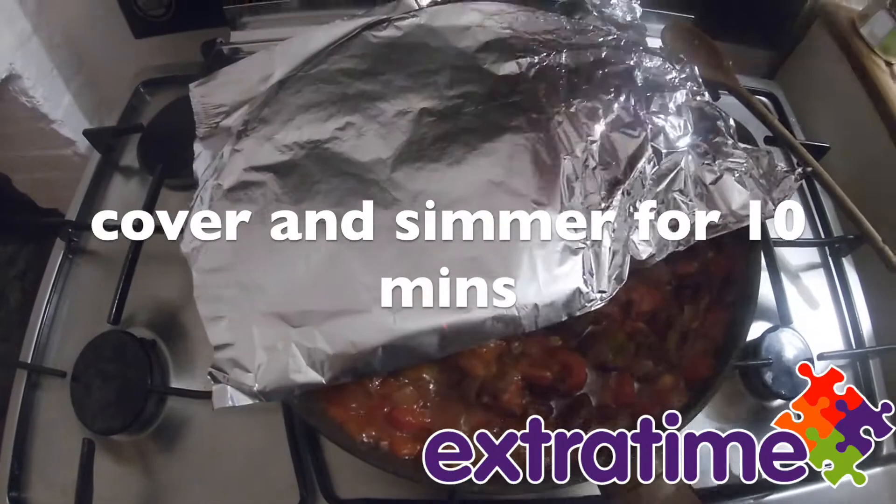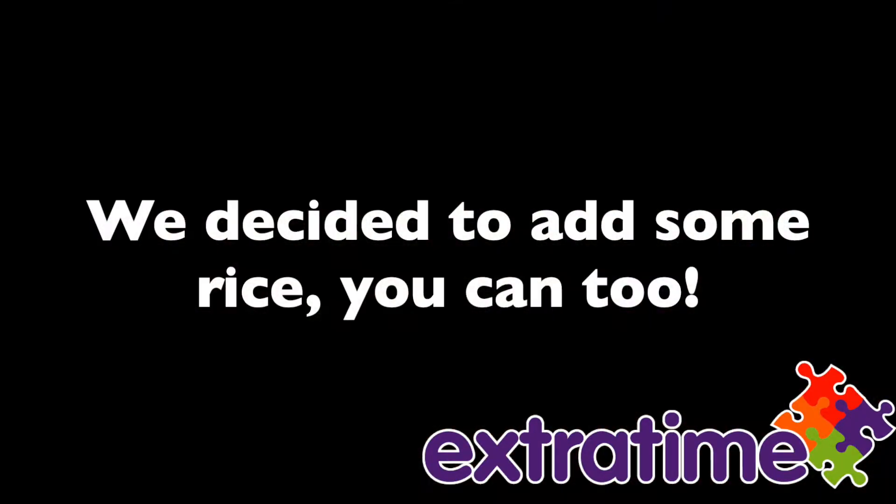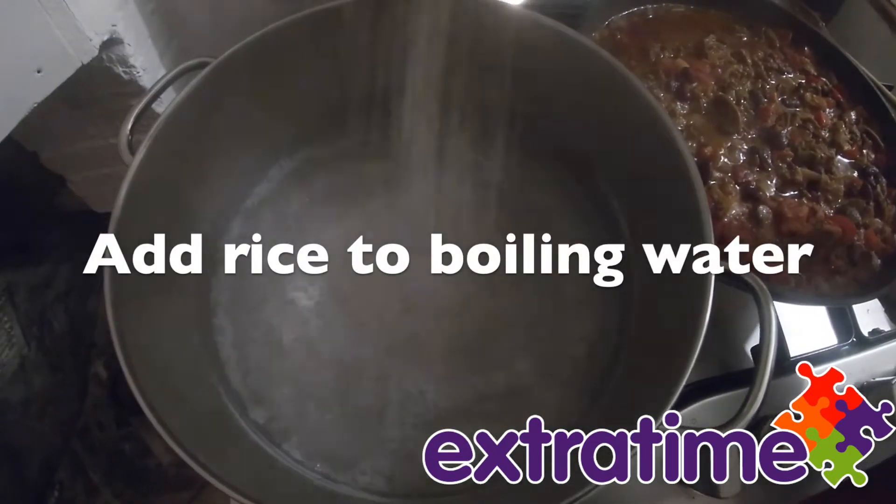Cover and simmer for 10 minutes. Add the rice to boiling water.